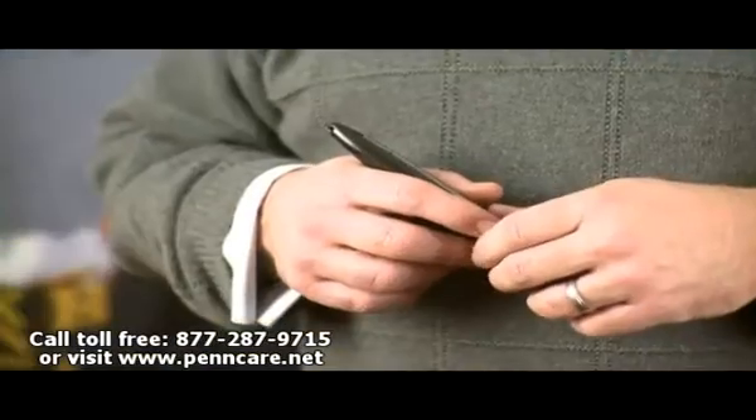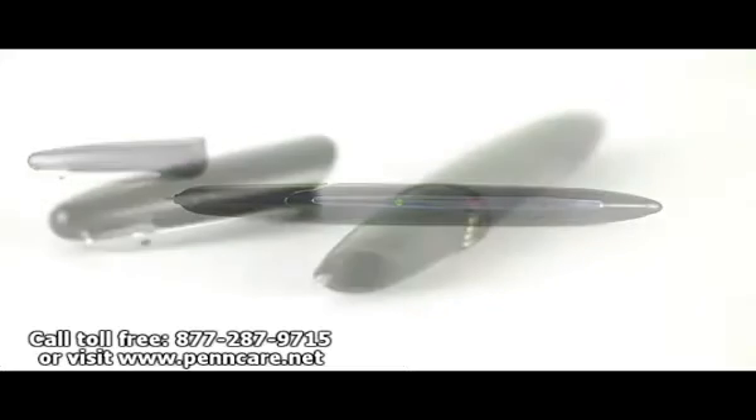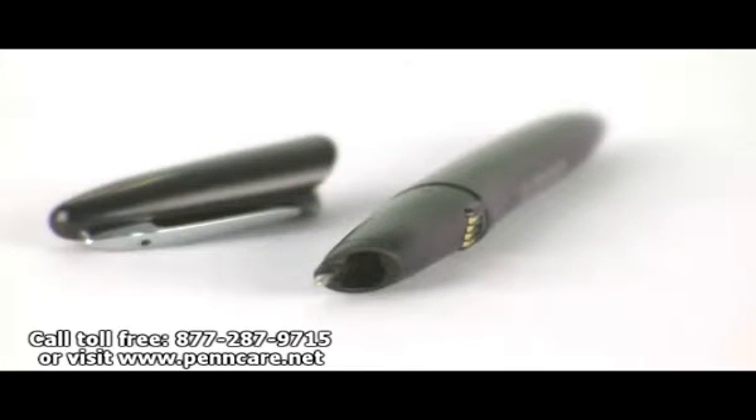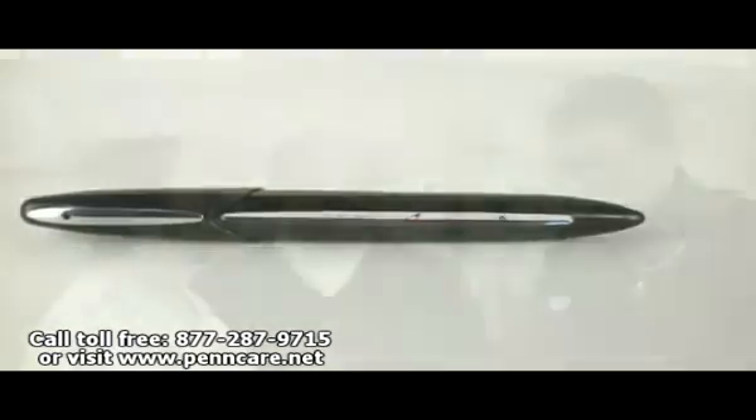I could make the claim that no piece of equipment has revolutionized the EMS industry like this pen that I have in my hand, but I won't. What I will say is that this EMS Chart Sync Pen will help you in your EMS work every day. This sync pen writes like a standard pen, but it's unique in that while you're writing, it takes 70 pictures per second, electronically capturing everything you write.